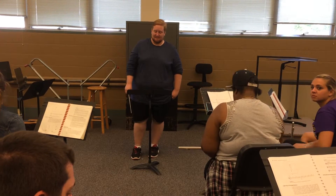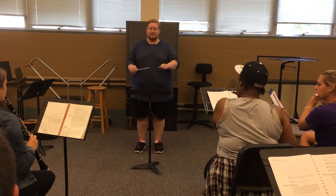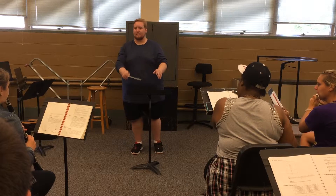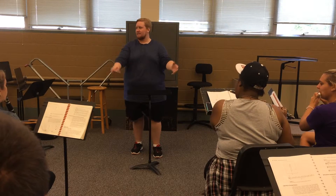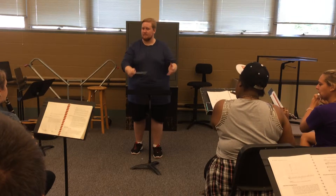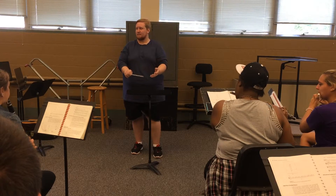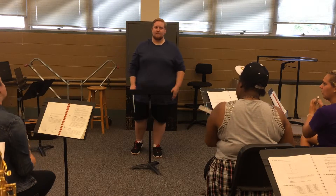Maybe it didn't record that lesson, so do one more run, okay? Good.